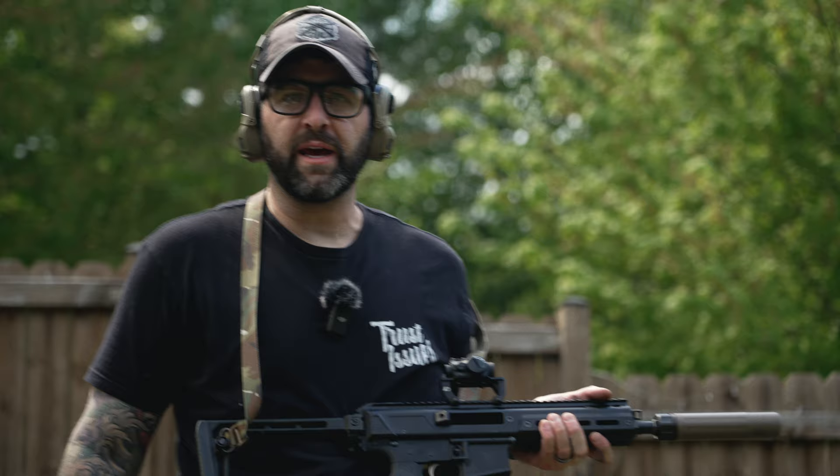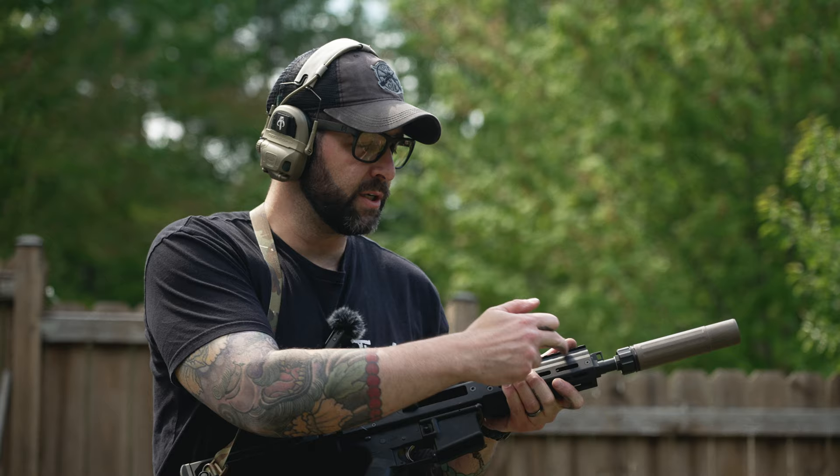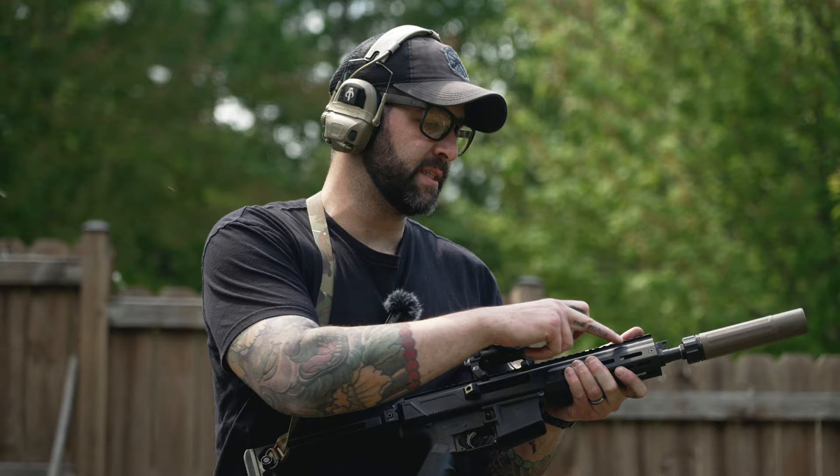It is a long-stroke piston — very similar to an AK. There's the gas block up here, exposing itself and venting through these ribs in the front of the handguard. Not a lot of gas at me as the shooter. It is windy today but the gas is not bad whatsoever — it's running well.